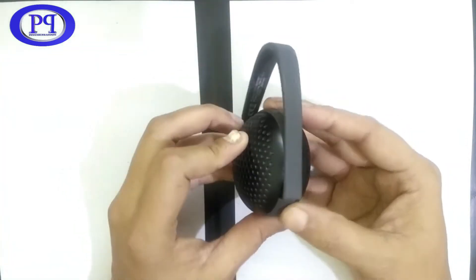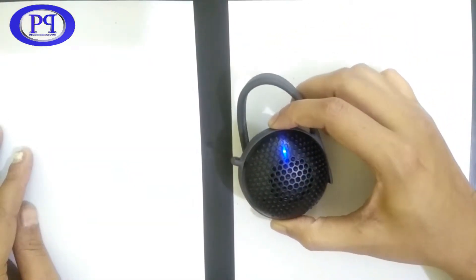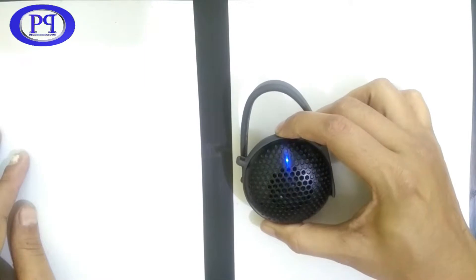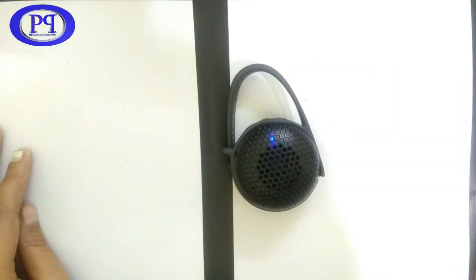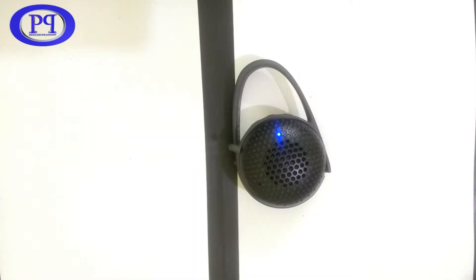Before moving further I'd like to play some audio on this speaker. I'm turning it on and connecting it from my mobile phone. I need to switch it to pairing mode by long pressing the power button — the LED is blinking rapidly. Now it is connected, the LED got stable, and I will play one track from YouTube.